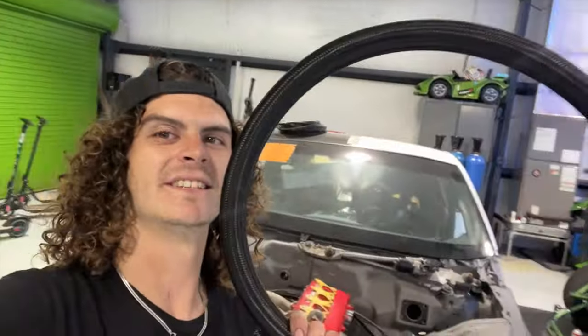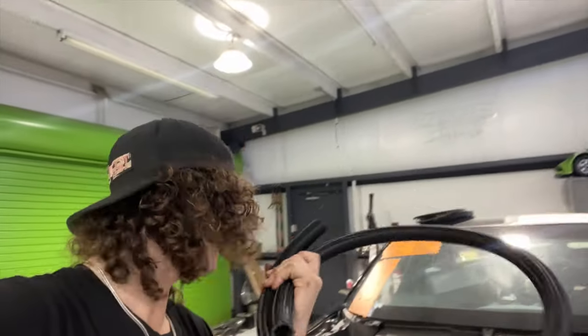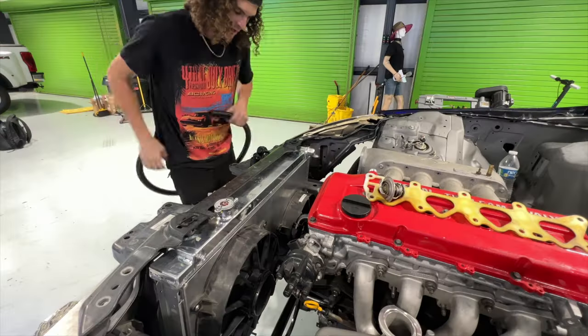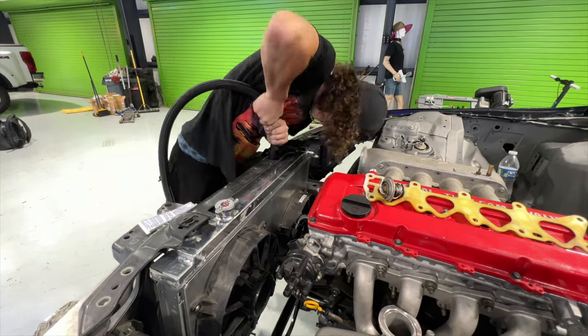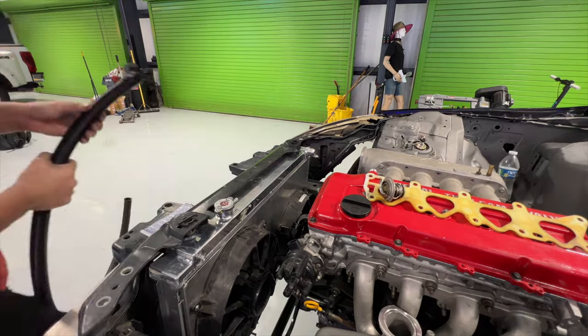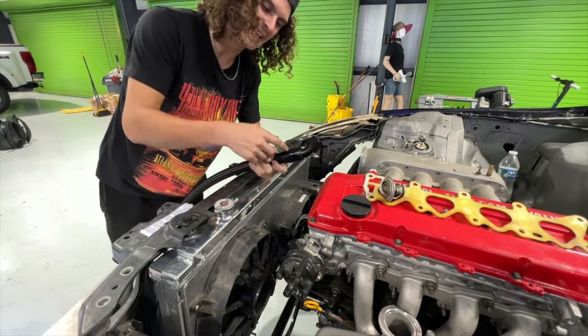It's time to do the coolant lines. I'm using AN-16 and I got Vibrant hoses from Drift HQ — they had them in stock and I got enough to do this. The lines are pretty short so I'm going to set up the tripod, measure up some lengths, and see what we can get done. We now have one line made — it's just two AM wrenches.